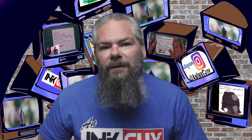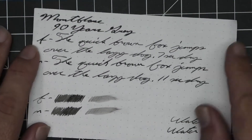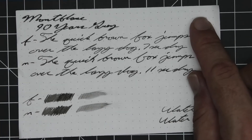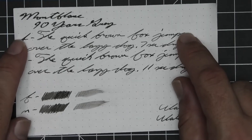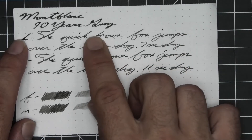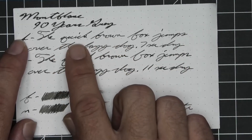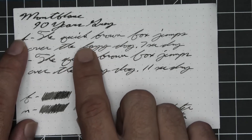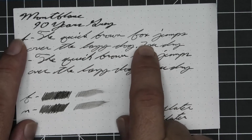The next writing sample is done on 80 GSM Rhodia Dot Pad. No bleeding, no ghosting. The 1.1 has no feather, spread, halo, or sheen, and no shade. The extra fine is a bit lighter than the stub with no feather, spread, halo, or sheen — it does shade, as brown goes darker to lighter. Quick is a very dark word compared to lazy, even though lazy goes dark to light. Seven seconds to dry.